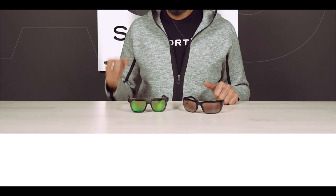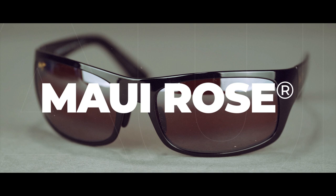Coming up next, we got the Maui Jim Rose Lens versus the Maui Jim Green Mirror. Stay tuned. Hey everybody, this is Sunglass Rob from SportRx and today we're going to help you decide if you want to get the Maui Jim Rose Lens or the Maui Jim Green Mirrored Lens.